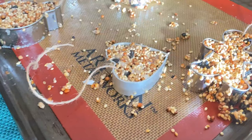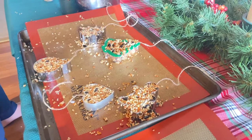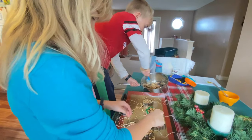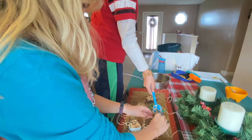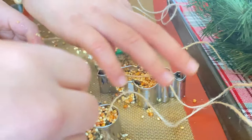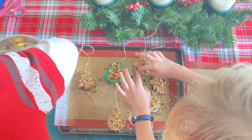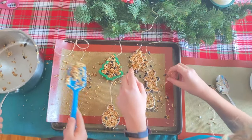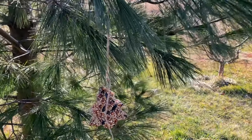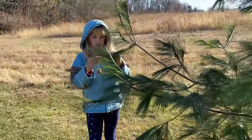Our first craft was the birdseed ornaments, and we've done this in the past, but this year this recipe called for gelatin instead of other things we've used before. So it made for some really pretty cutouts of Christmas-themed decorations using the gelatin. It's a little bit messy, but it was still a lot of fun. I had the cookie cutters on hand, along with the gelatin and the birdseed, so this craft was free for us. There's even a baby pine cone on this one!